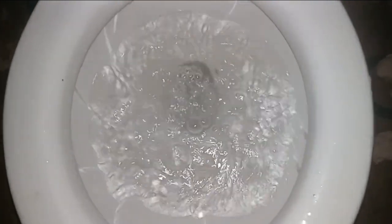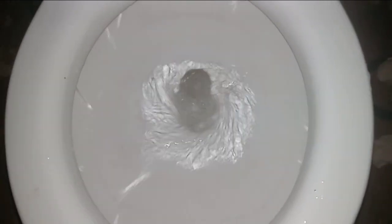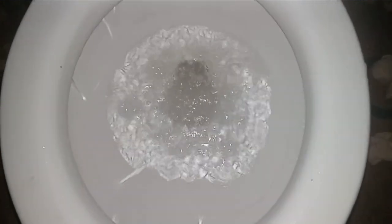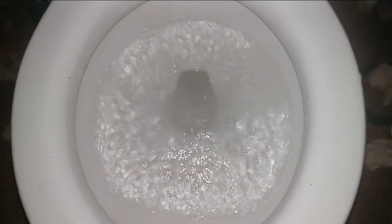Empty all the water out. Awesome toilet.